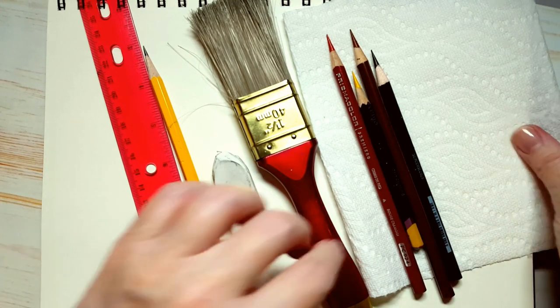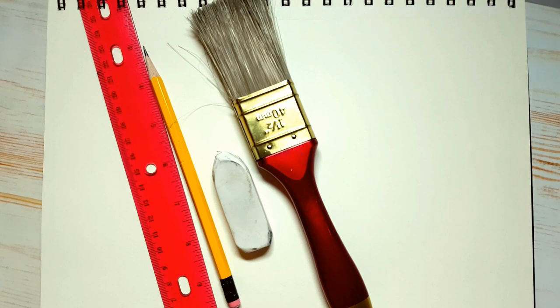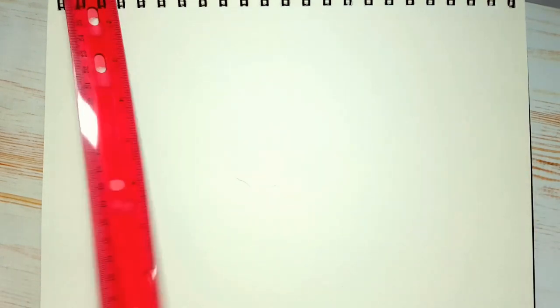Okay, so why don't we clear off our workspace and we can begin. I already have some cat hair here, so that's where this paintbrush comes in handy. I have cats and dogs, so sometimes you might hear those in the background.